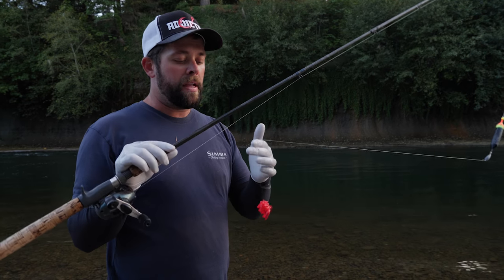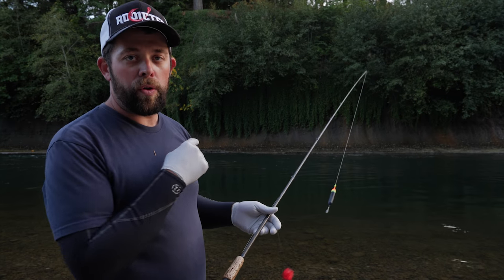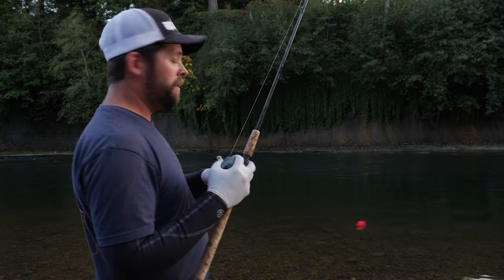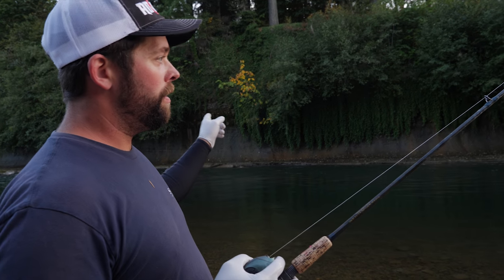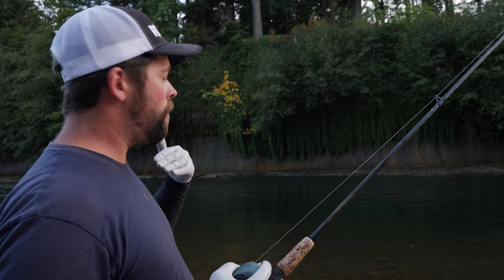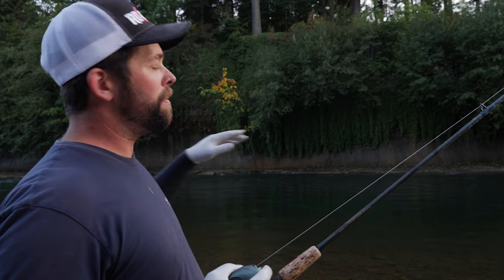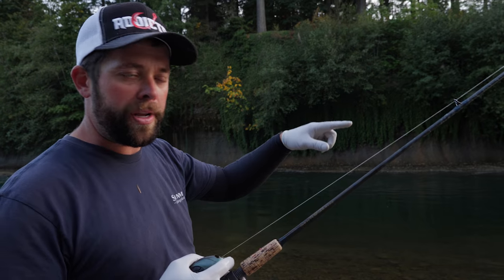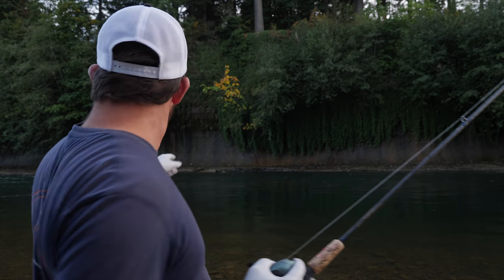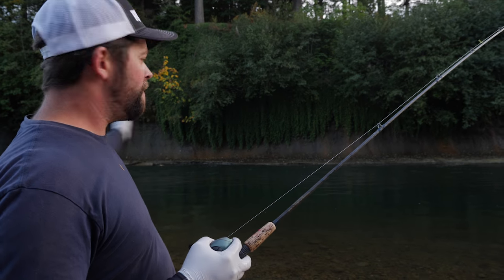I'm going to demonstrate quickly how I would go about starting to search a hole for both Chinook or Coho. When I approach the hole, I'm going to look for an area where my bobber can ride through the current. I'm also trying to think about where out in the hole the first fish might be laying and where the last fish might be laying. I'll try to target my drift to hit both those points. A big lazy Chinook probably isn't going to be up here in the white water, and he's probably not going to be way down there in the slack water either — he's going to be somewhere in between.